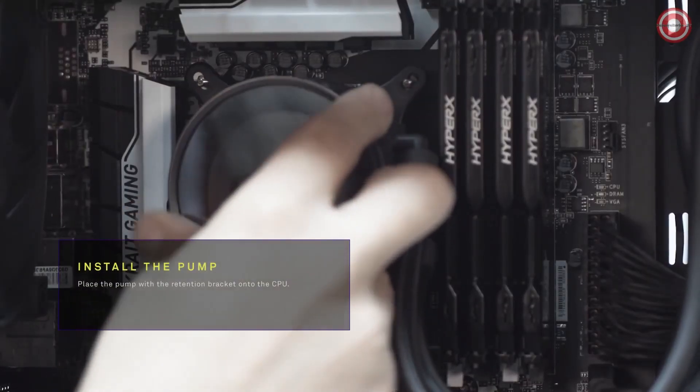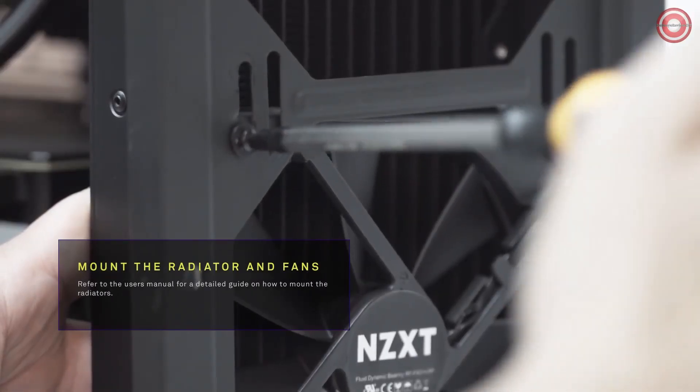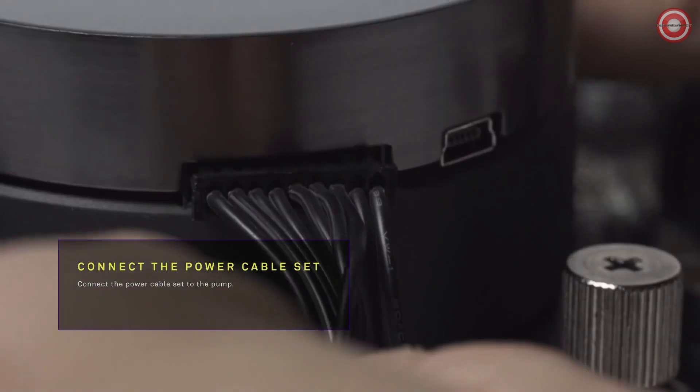Place the pump with the retention bracket onto the CPU. Connect the fans to the radiator. Mount the radiator to the case. Connect the power pump cable to the pump.